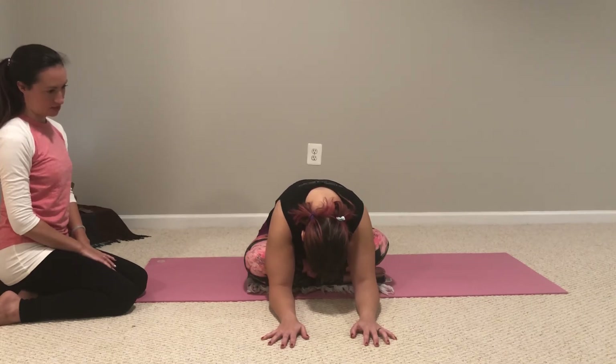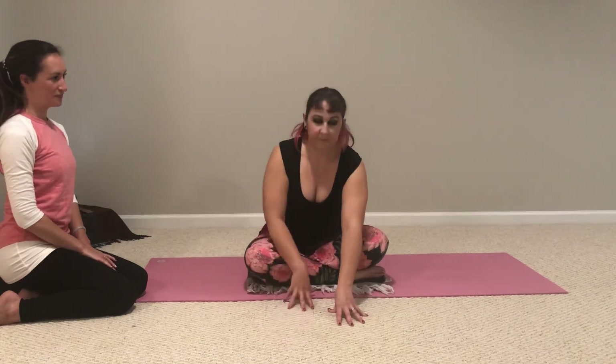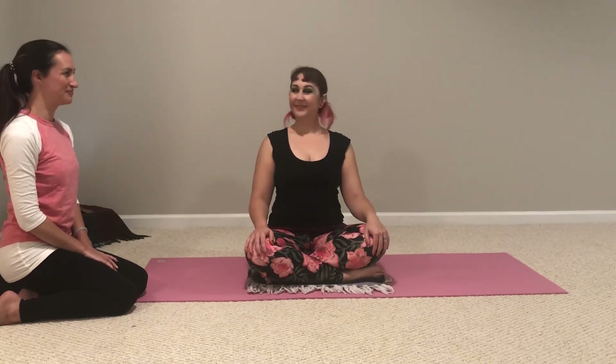Inhale, gently walk your hands back towards you. Take a few breaths before you begin to move. Thanks for joining us.